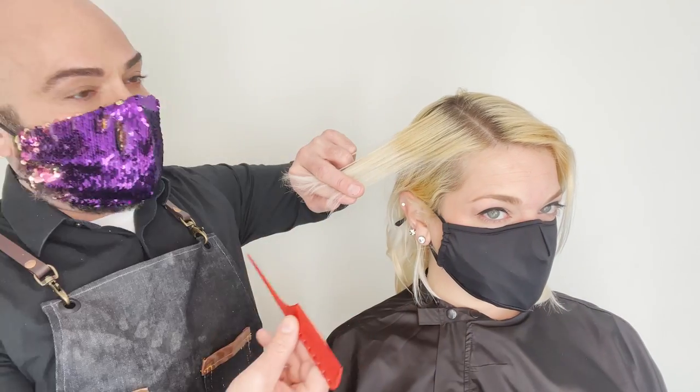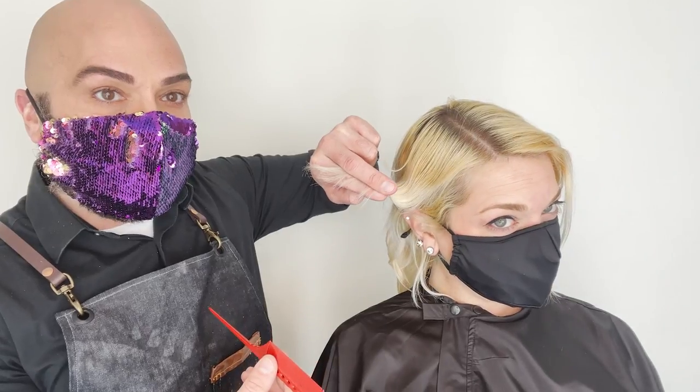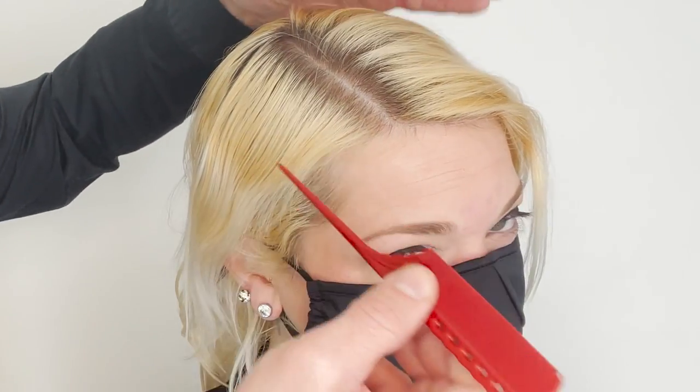We have a post-quarantine makeover going on right now, so we have some banding, some natural regrowth, and some ends that we need to do a little work on.